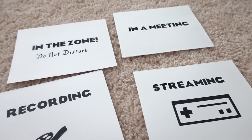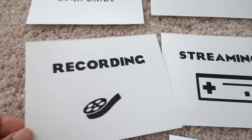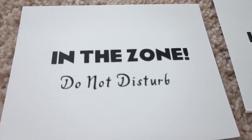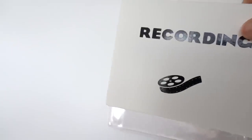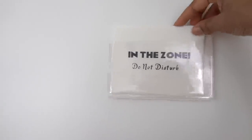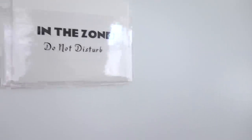I think these came out so adorable. This one says 'recording' and they're black enough because of the vinyl that you can see them from far away — so when people come up to the door they'll see: she's recording, streaming, we're in a meeting, working in the zone, do not disturb. I put all the little cards in here, so if I need to change one I just put that one in front and stick it in the pocket on the door. Isn't that fun? Until I get the permanent digital one, this is going to do.